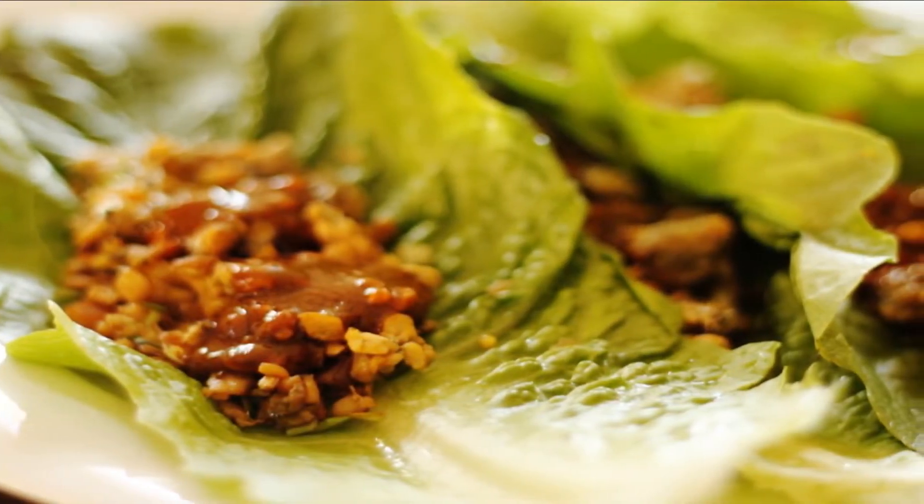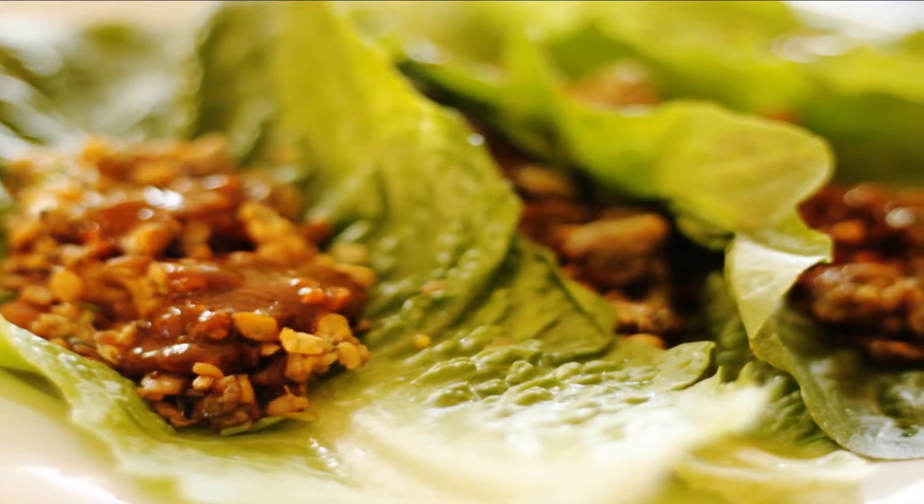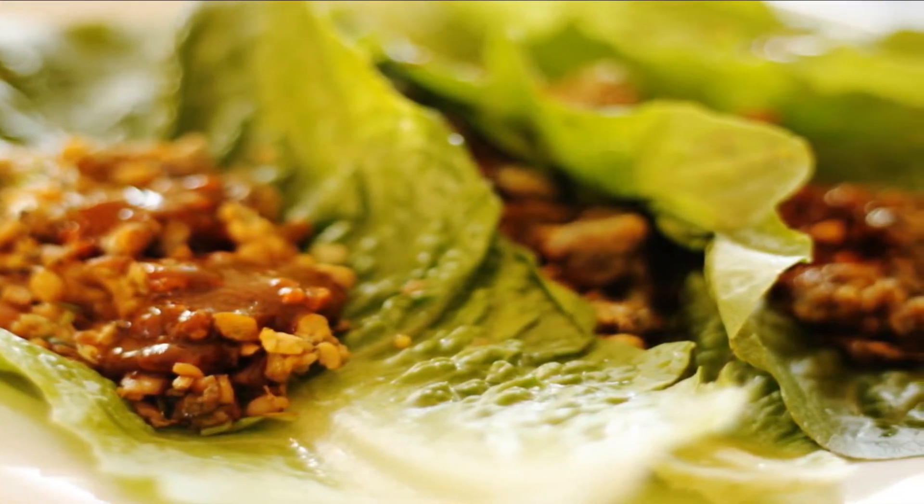Keto-friendly, gluten-free, vegan, pescatarian, high in protein, low calorie, and filling. The perfect way to spice up your everyday meal prep.